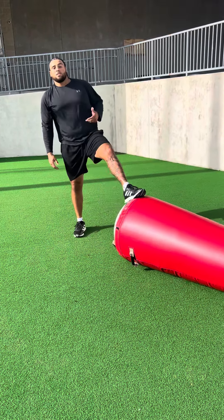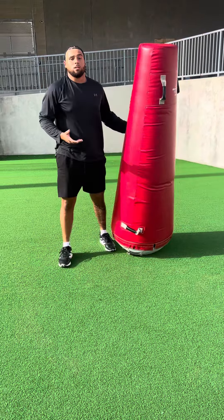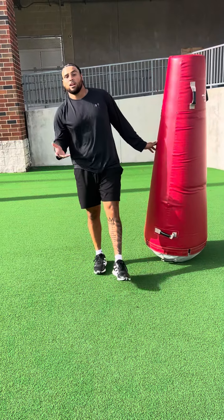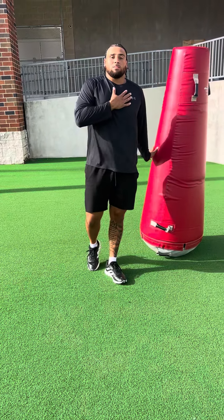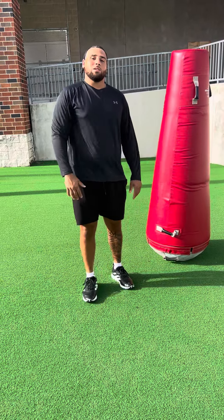This is very important as a defensive lineman to have on first and second down to stop the run, because it allows you, like I said, to get the third down and then have all the oohs and ahs plays that everybody's looking for. Now that you've seen me try it, I want to see you try it. Let me know how it goes.